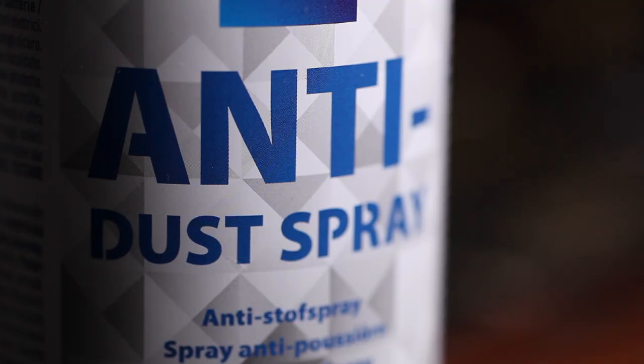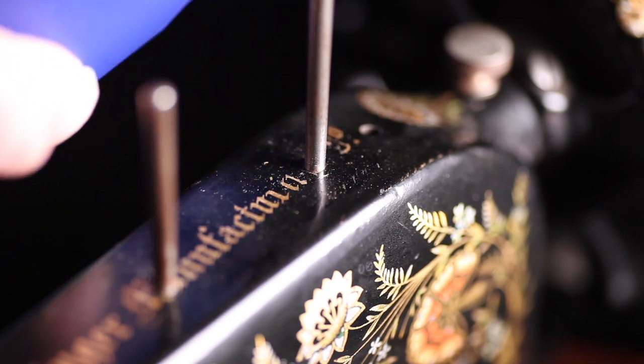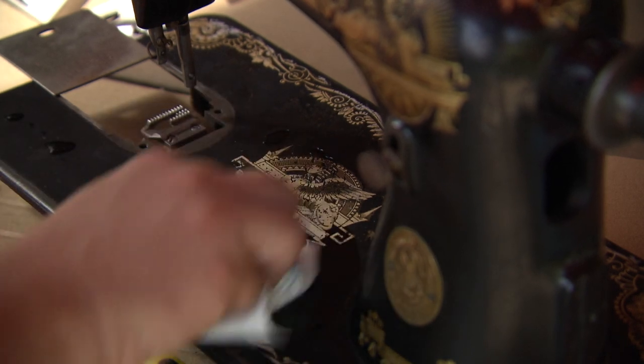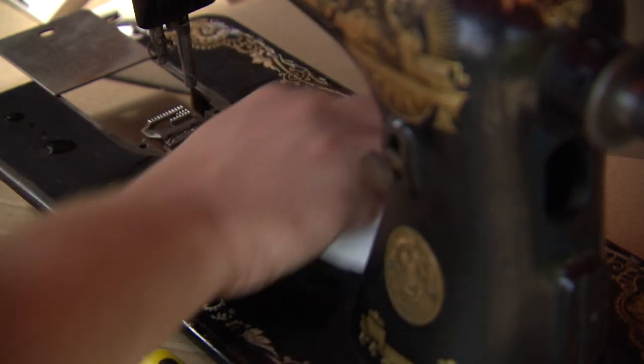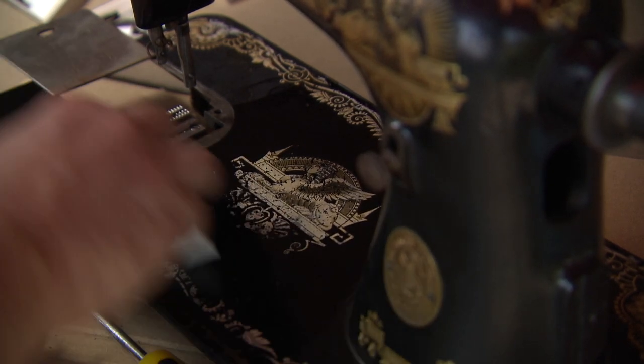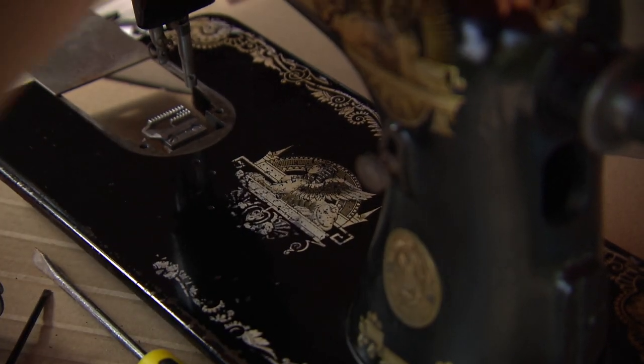First, blow off the heavy particles using air only. When the machine is more clean, you can apply some sewing machine oil. Clean the machine with a fine cloth — don't rub it too much. The lacquer and the decals will soften when oil is applied.